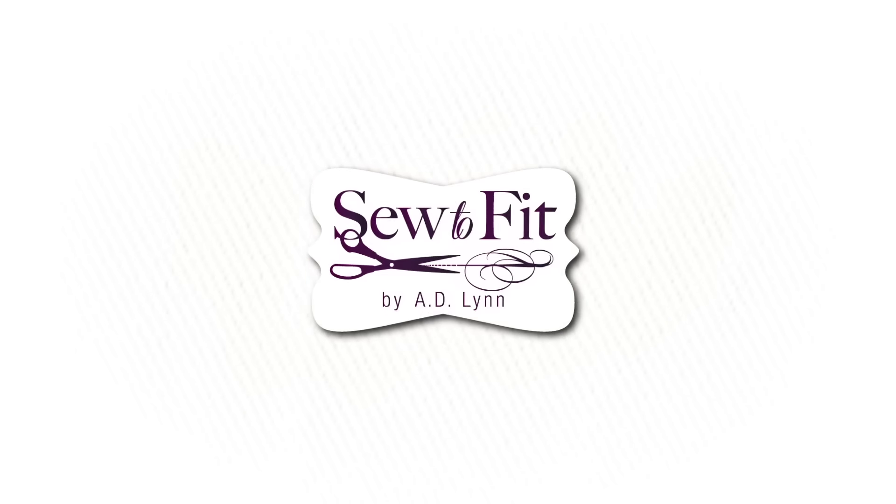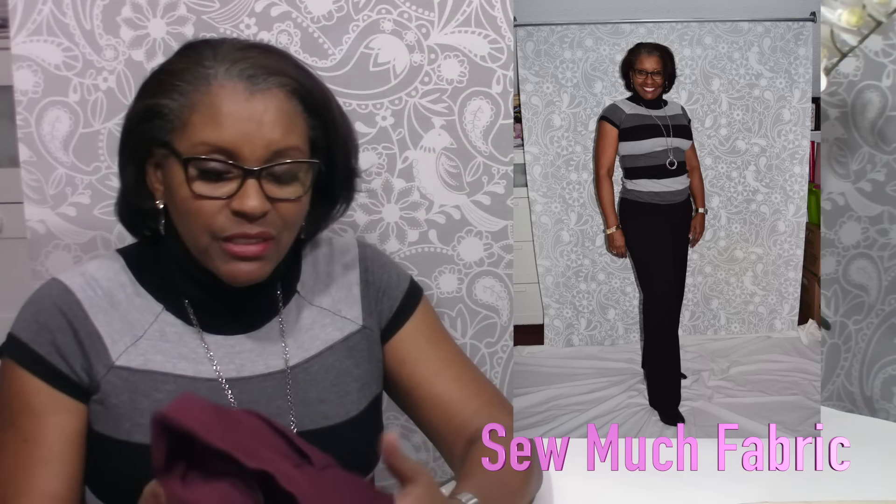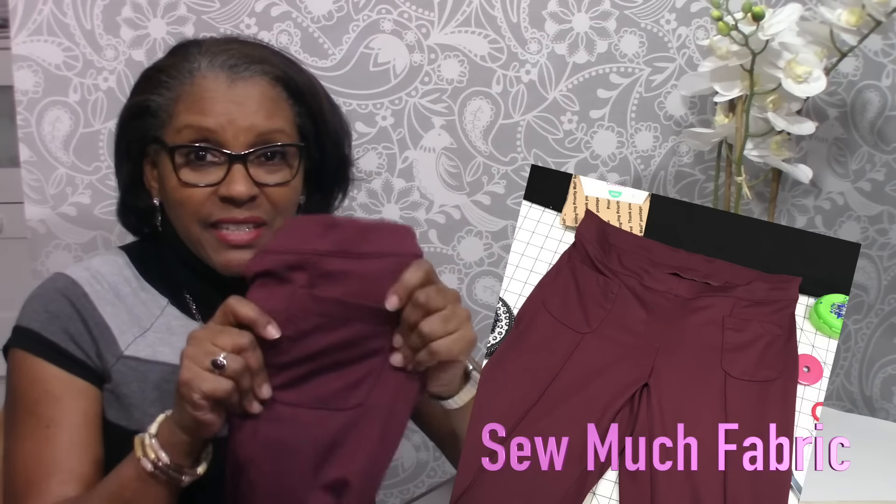Hello, Andrea here with Sew to Fit — I blog over at sewtofitcalm. I'm doing a review of a pair of pants. It's been a while, so sorry it took me so long to get back to you, but I am really happy with how these pants turned out. You'll see a picture here — these are the coolest, mostly because of the fabric I purchased. I barely feel like they're on.